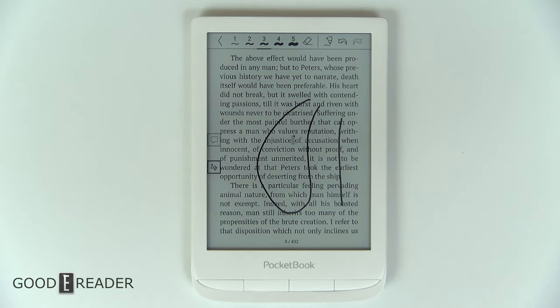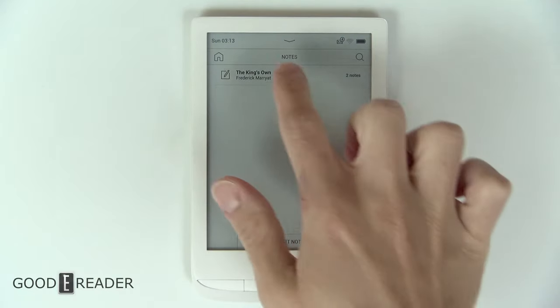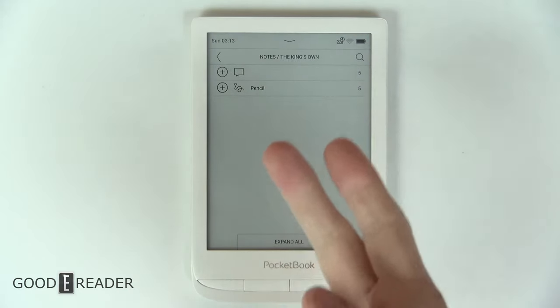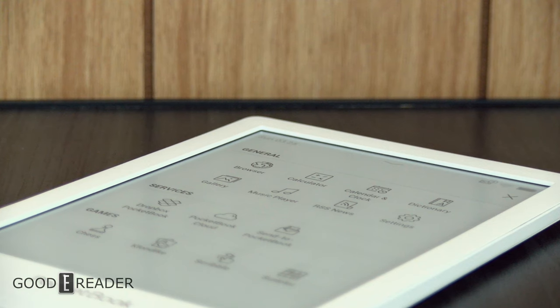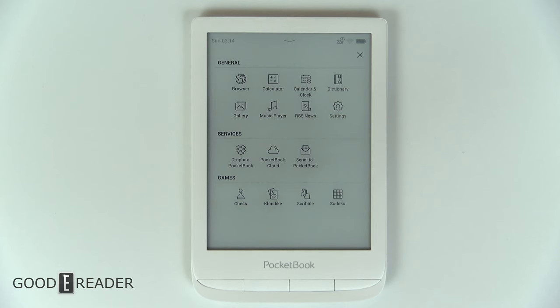Your notes section will have the corresponding books and how many notes you've actually made. When you click on a book, it will tell you that you've made both a text note and a pencil note. You can expand them all or export them. When you click export, they're saved to your device storage, and from there you can drag and drop them to your computer or even email them.